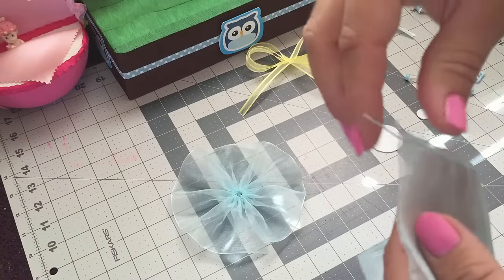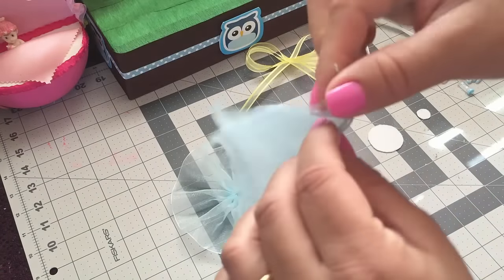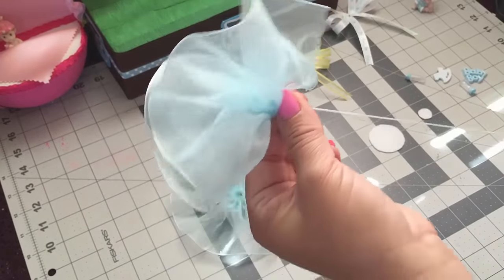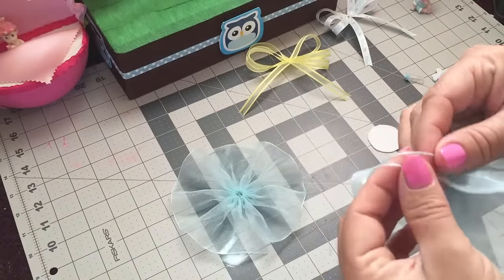What I did is I just grabbed both ends of the thread like this and I just pulled the thread, and then I just tied the ends together.